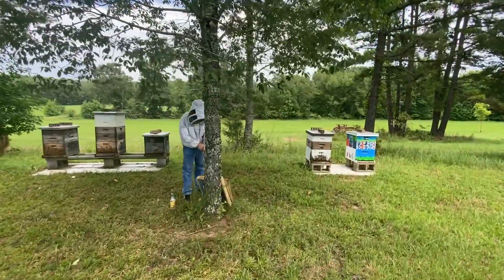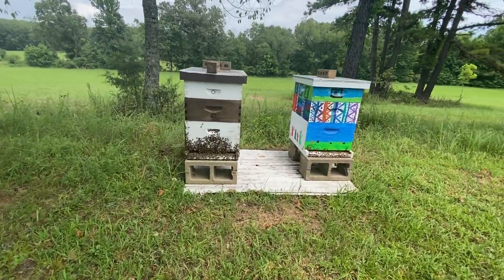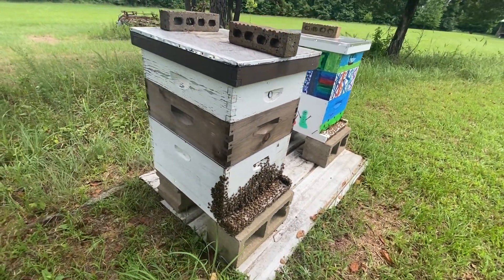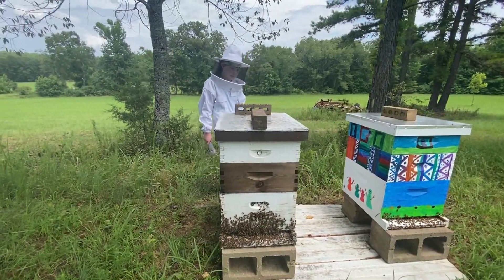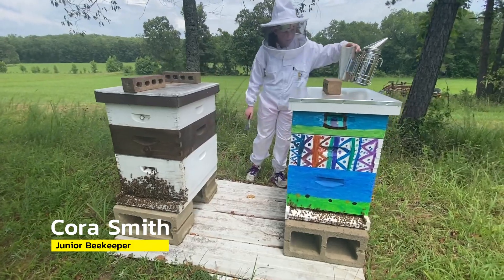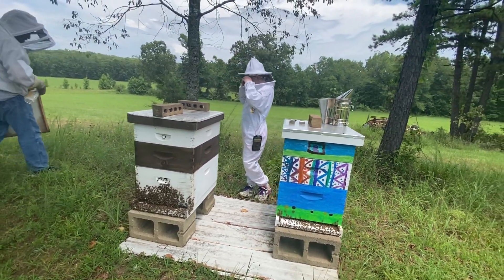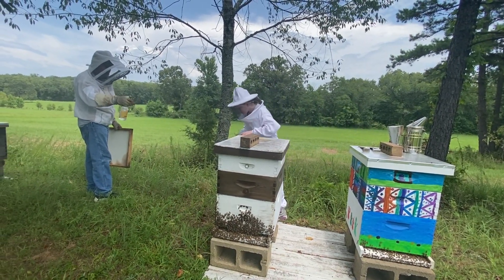Cora, you're wanting to do your hive last? Yes. What are we doing first? Well, we're going to drop one on this one beside yours, and we're going to drop one on the exterior one over here because they both have one shallow super that we want to get. If you'll take the bricks off of there for me please, smoke them a little.